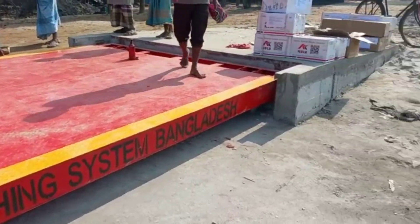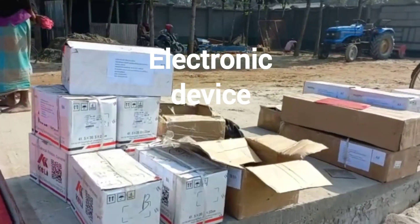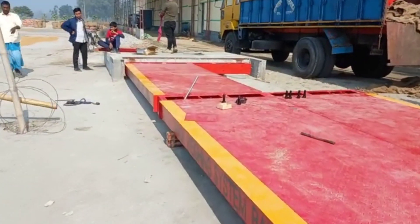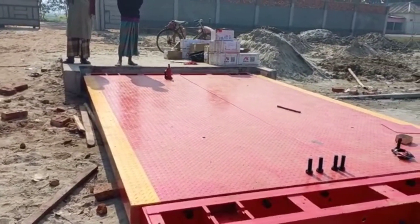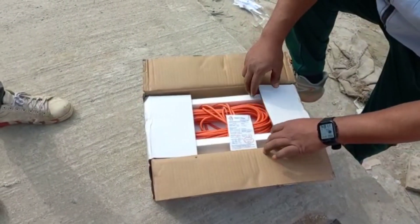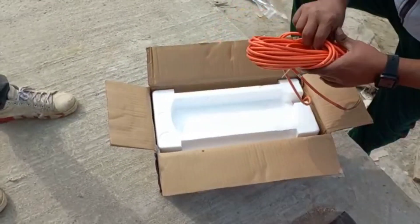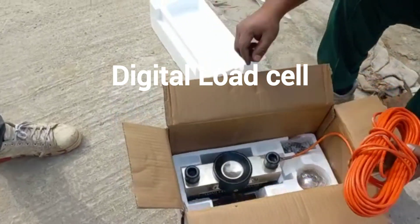Other accessories are included, including indicator and load cells. We are now unboxing the load cell — a digital load cell with a 15-meter load cell wire.